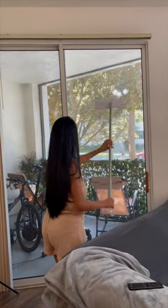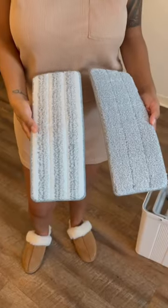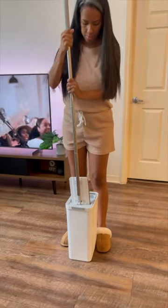It's great for large windows, patio doors, walls, and tiles. It's also great for baseboards and mopping under furniture, and comes with two extra machine washable mopping pads.